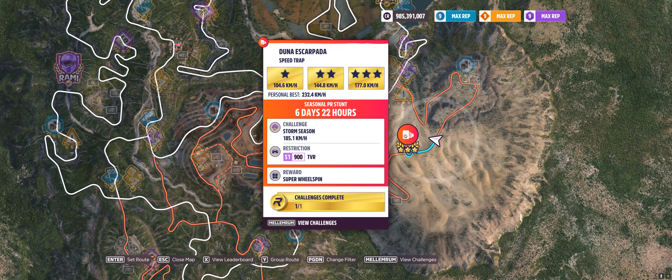Hey guys, and welcome to the Series 30 Autumn Rallyland PR Stunt, Duna Escobada Speed Trap, where you have to hit 185.1 kilometers an hour in an S1-900 TVR.